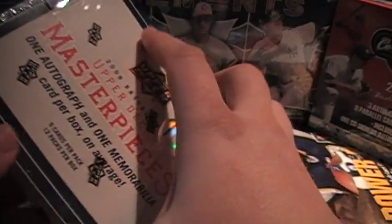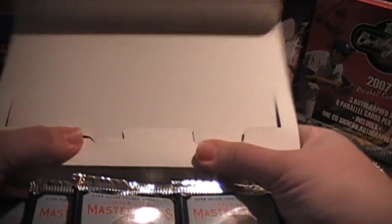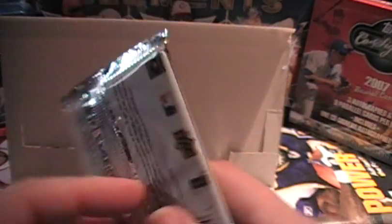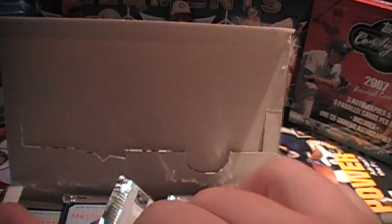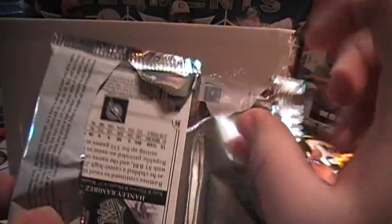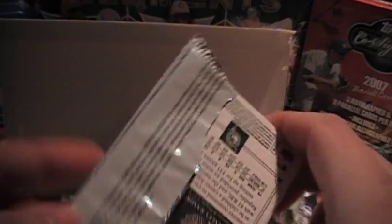Upper Deck, that's a big mistake — please bring those back. Maybe I'll buy more boxes if they bring it back. There you go, first pack. There's still plenty of good hits we can get out of here, so don't despair if you're already excited about the first one. Hopefully we'll get some nice stuff out of some more of these boxes. We've got some good stuff here, let's go.